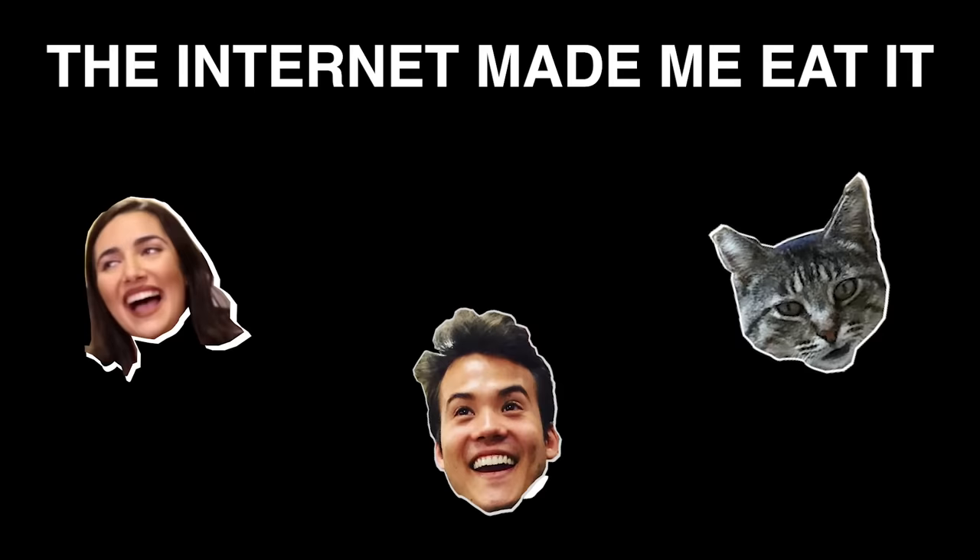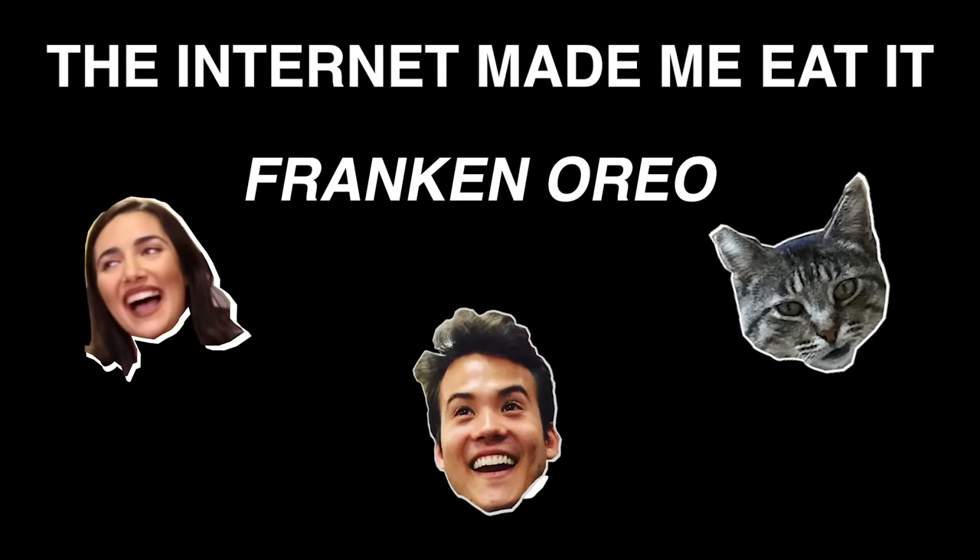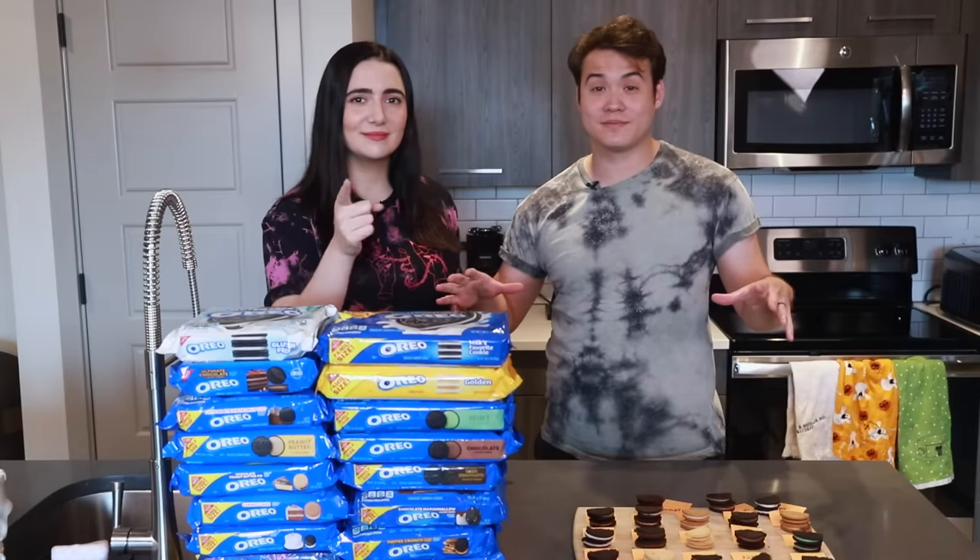Think Celebrity Deathmatch needs your favorite cookies? Hello, and welcome to another video. Today, we have a metric ton of Oreos here. And what are we doing with them, Carly? We're making a Franken-Oreo.